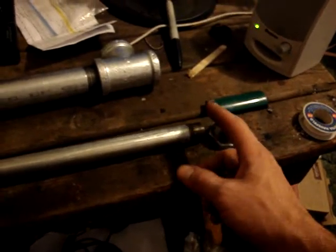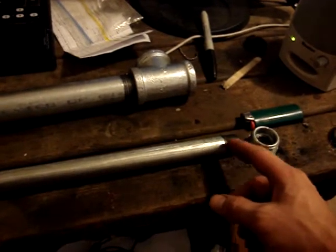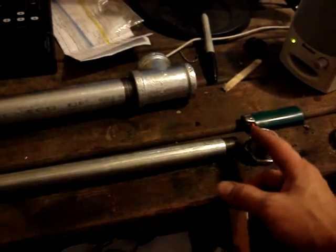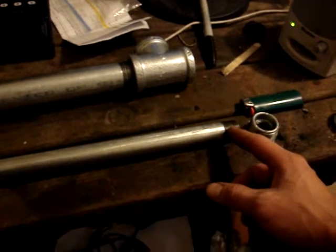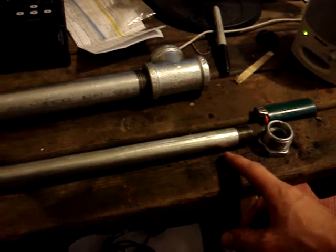I also had to cut it — I don't remember exactly how long — but I had to make it fit exact. I ended up having to cut off an inch off of this end right here and re-thread it. At Home Depot I had them cut it off and re-thread it, and it only took about five to ten minutes.